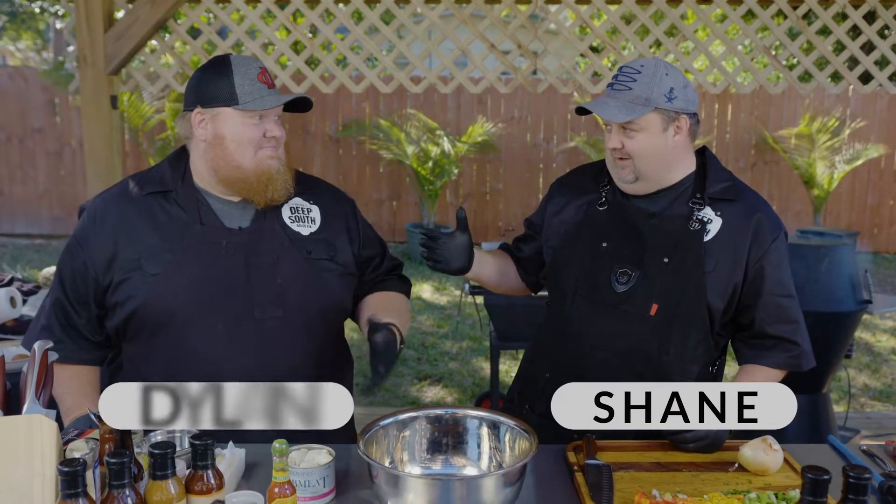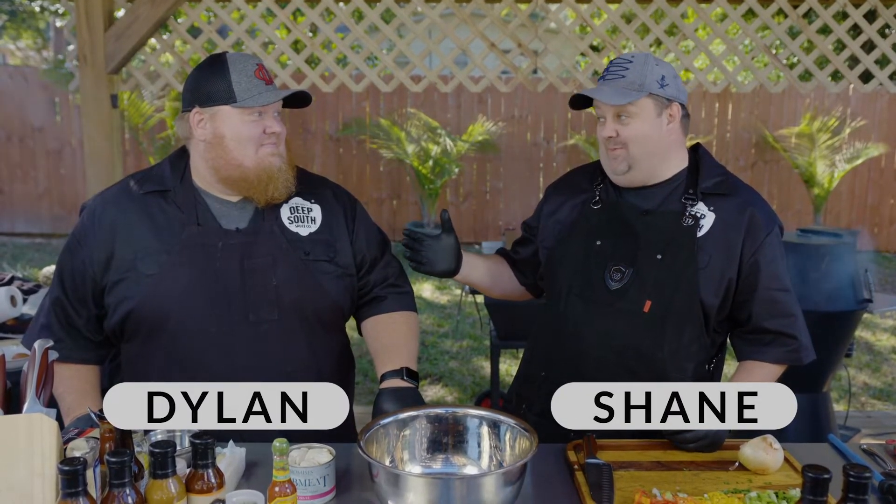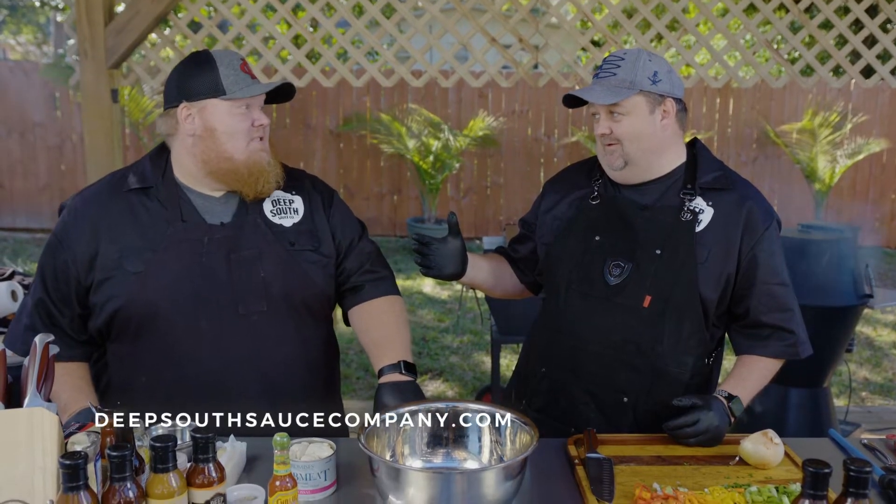Hey guys, Mr. Shane D here with the one and only Chef Dylan Light, and we are doing not Krabby Patties. If we flatten them enough, they could be. We're doing crab cakes — some awesome crab cakes.